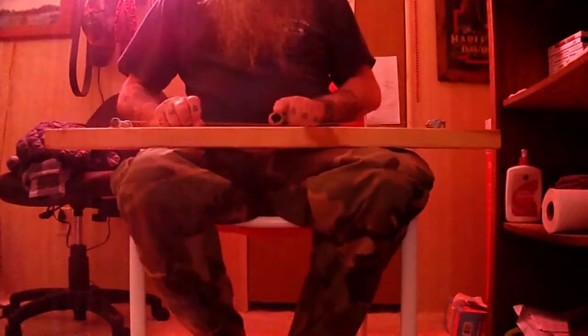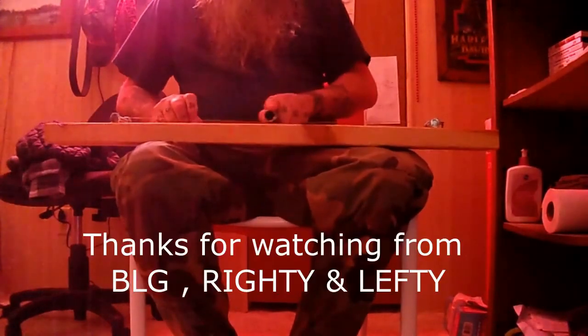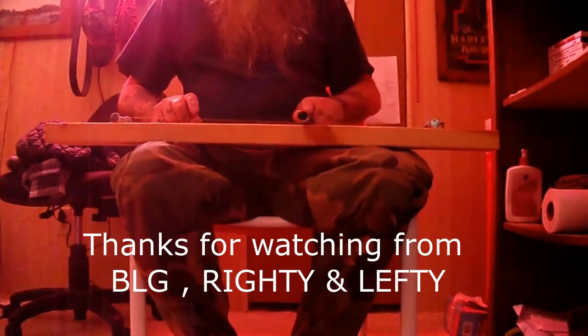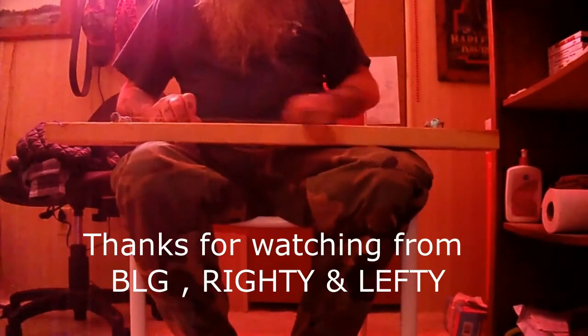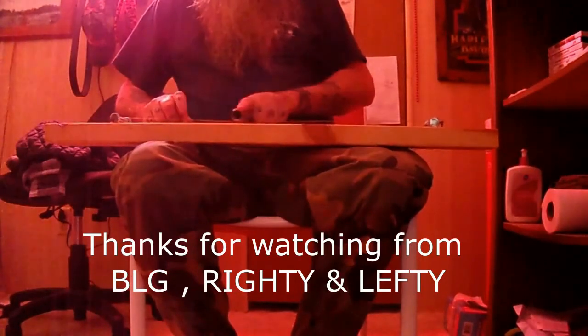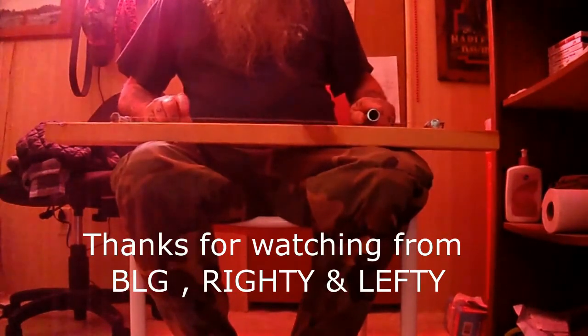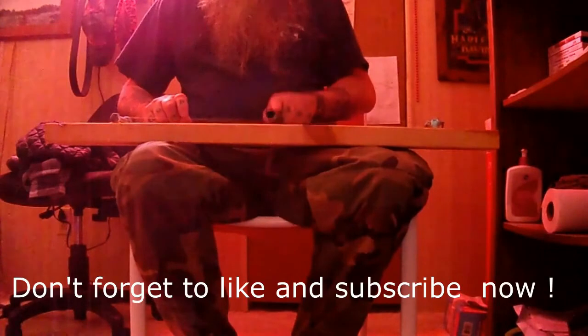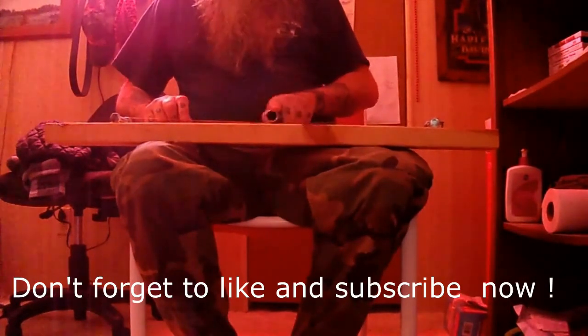Hands on with BLG. You never know what you will say. Oh yes sirree, hands on with BLG. Stick around and learn from me.